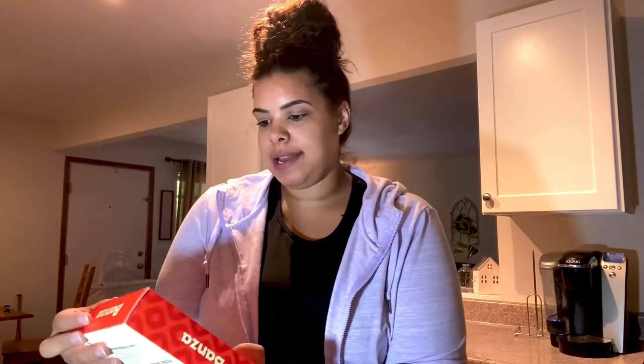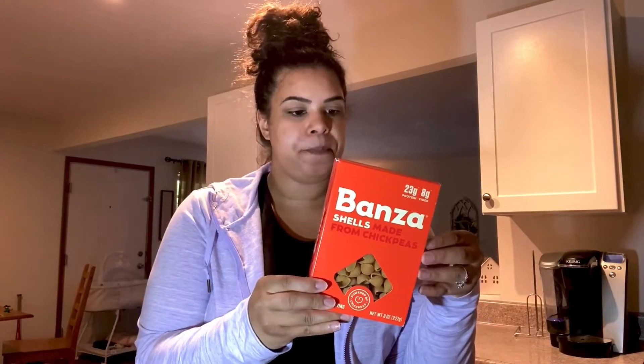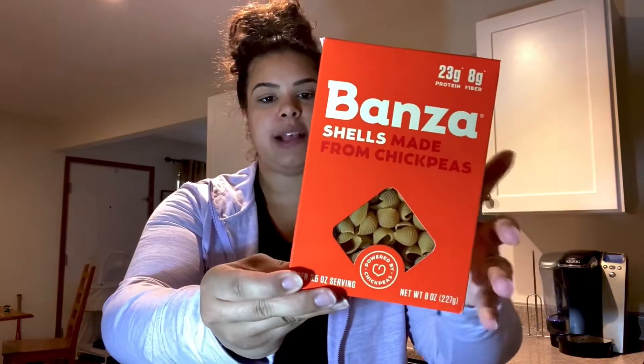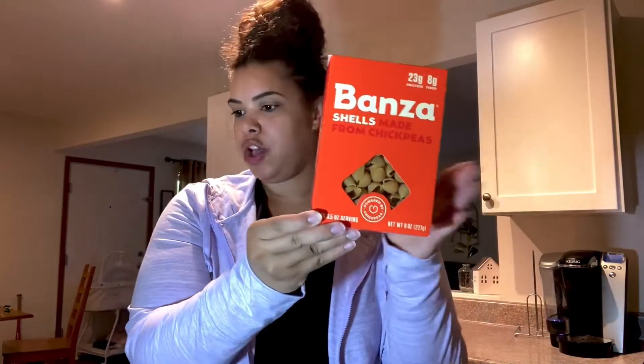Before I hop in the shower, I'm going to start prepping dinner because it's going to be a crock pot meal. We are going to do chicken and gravy in the crock pot, and then have that on top of the Banza pasta. I wish I had the penne, but I just have these ones — it's chickpea pasta. We'll cook this up later tonight, but right now I need to get the chicken and gravy going. I'm going to pour it into my crock pot.